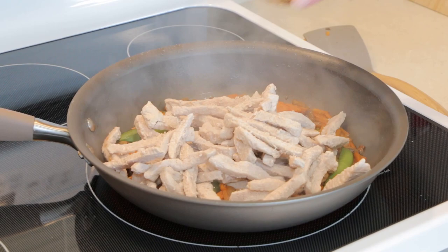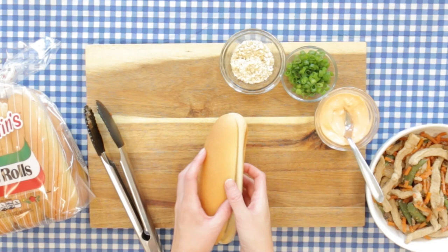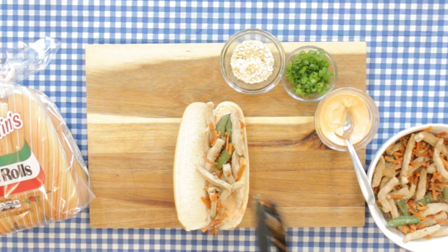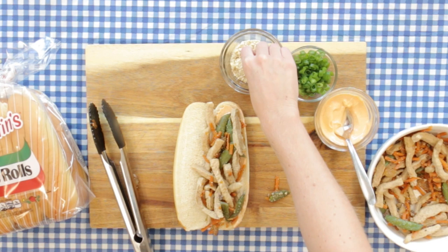Then we take our Martin's hoagie roll and slather on some sriracha mayo. You can customize this to your heat preference. Then we layer on top our pork teriyaki mixture, and we top this with some chopped cashews and scallions.